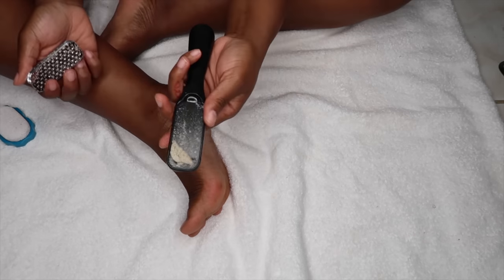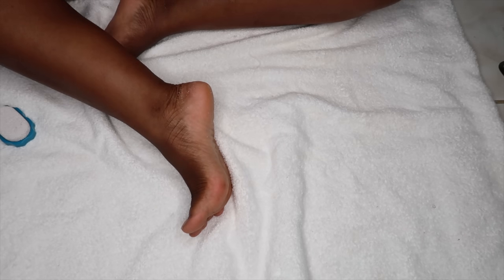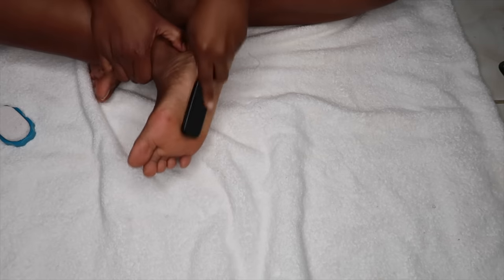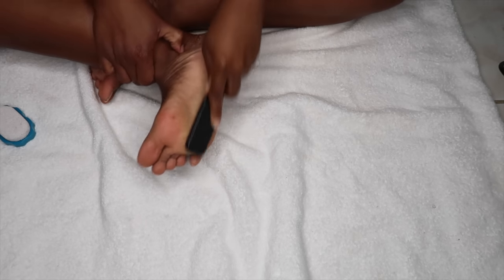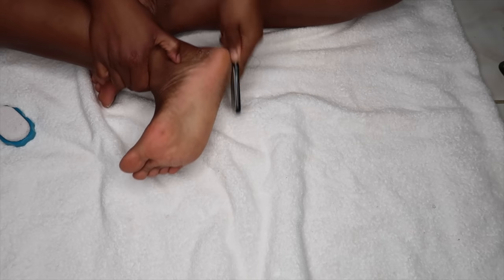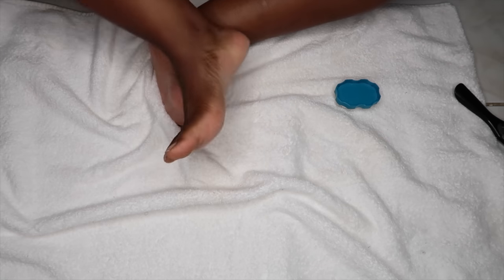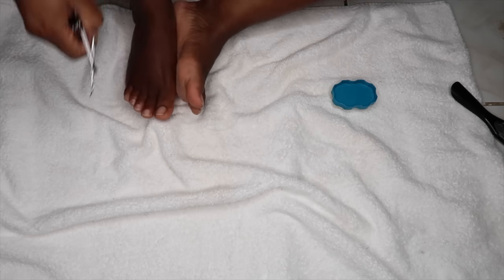If you guys do try this at home, I suggest keeping your feet submerged and working on your feet one at a time so they can maintain the moisture. I also wanted to show you guys some of the dead skin cells that I was able to remove from the bottom of my feet.